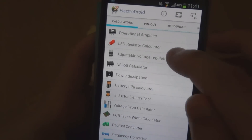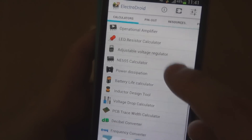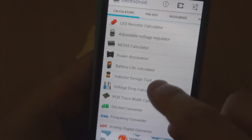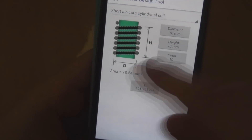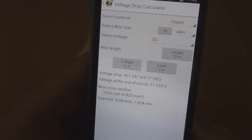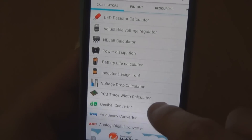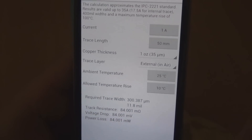And the list goes on and on. You've got an adjustable voltage regulator calculator for setting up a voltage or current regulator, a 555 timer calculator, a power dissipation calculator, a battery life calculator to work out how long a circuit's going to run with a particular battery, an inductor design tool if you're winding your own inductors, a voltage drop calculator for wire using AWG and wire length, and a PCB trace width calculator.